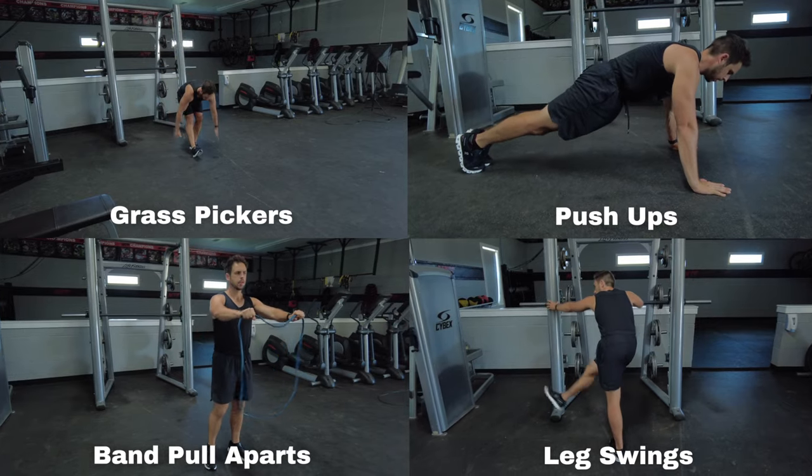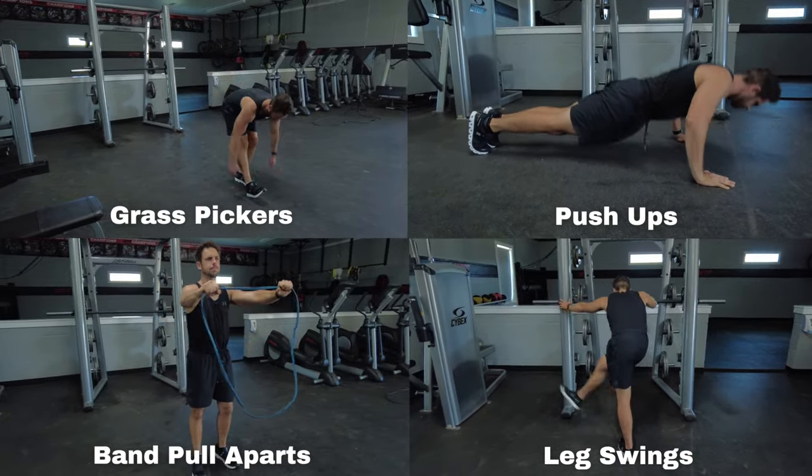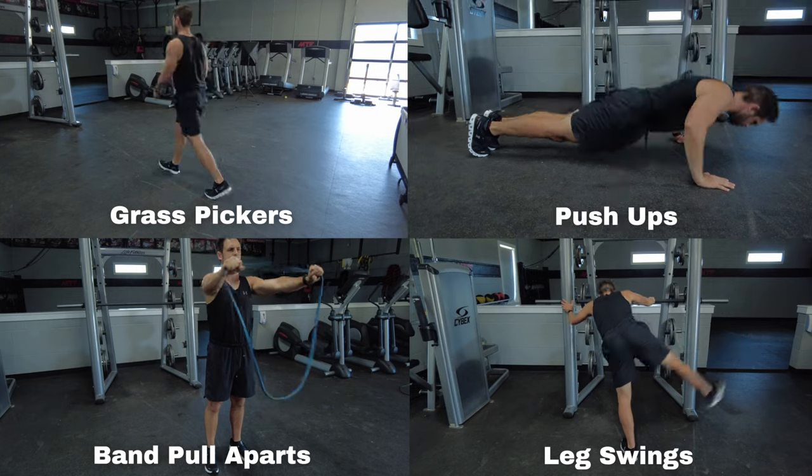I always start my workouts with a quick dynamic warm-up — just a couple of short things for the lower body and for the upper body. I would also recommend including a warm-up set that doesn't count towards your total sets for the exercise.